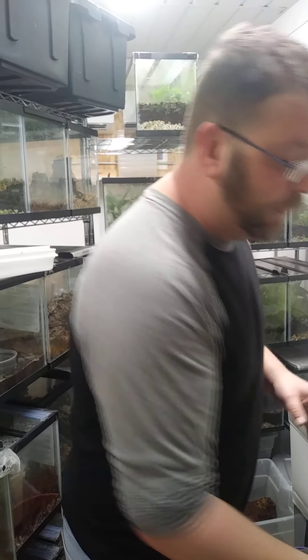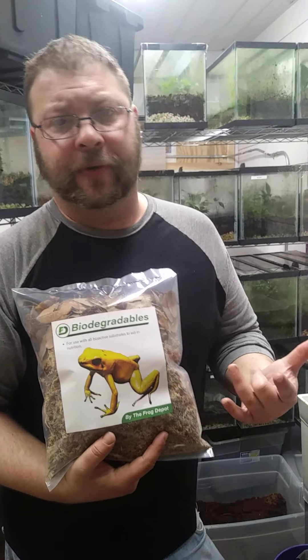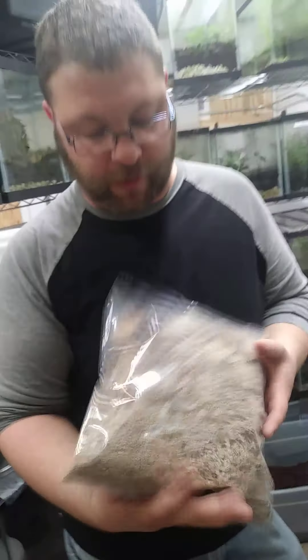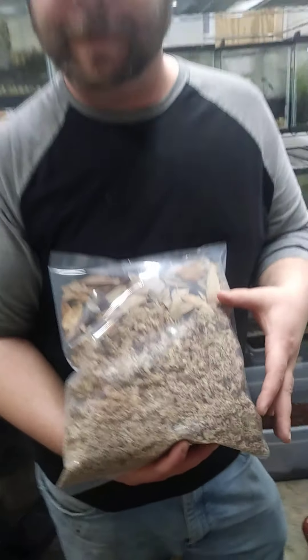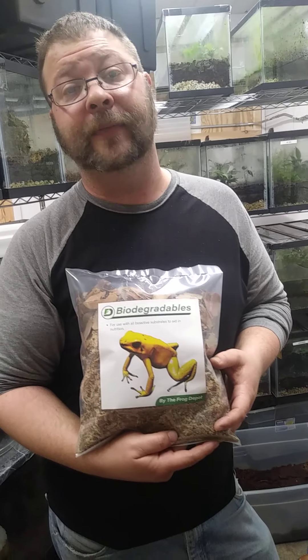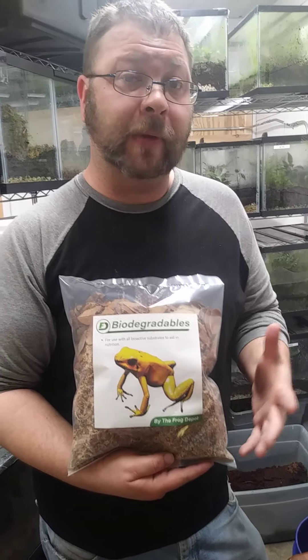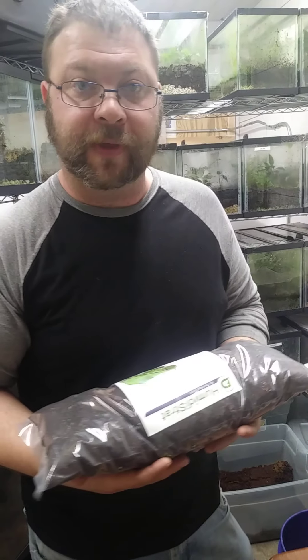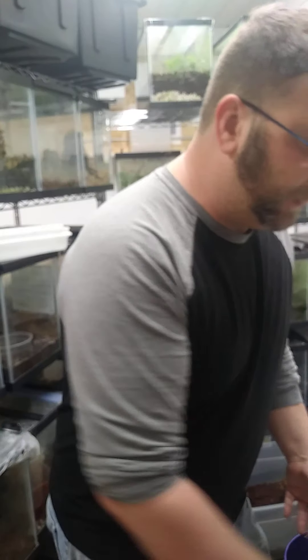Last thing to go over today: we have a whole line of biodegradables. Biodegradables are things that go in your tank that are made to biodegrade. This in particular is our combo kit where you can get your sphagnum moss and live oak leaves already together. We have other biodegradables like magnolia pods, Indian almond leaf, sea grape leaf, magnolia leaf, and live oak sold by itself. All of this also comes in three-quart or six-quart bags, and all the information is on our site as to which size would be appropriate for your tank size — whether you have a 10-gallon, a 40-gallon, an 18x18x18, things like that.